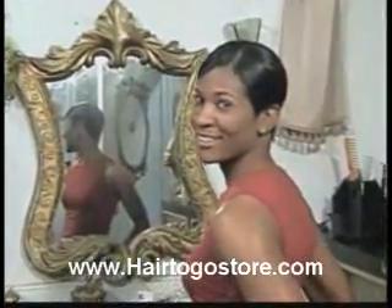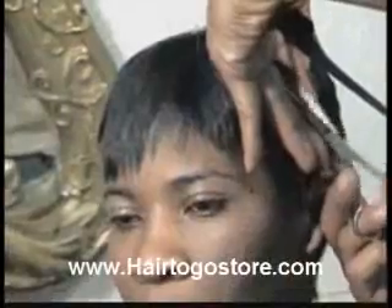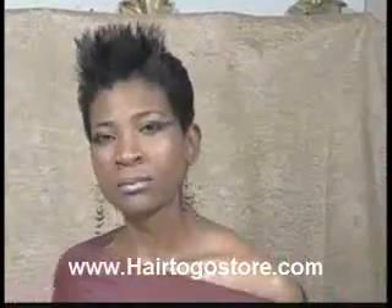With this video you'll learn how to do the new Mohawk. You'll also learn how to do the new sleek look, and you'll learn how to do the new sexy spiked hairdo that everyone's talking about.